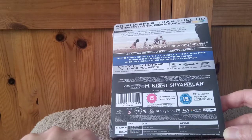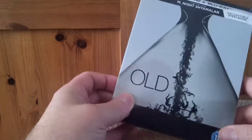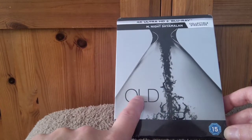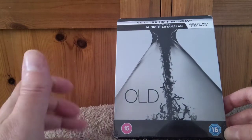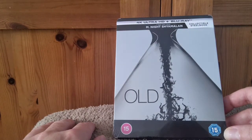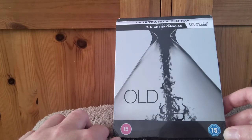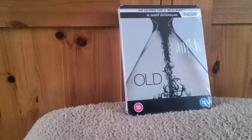It looks like it's a Universal title as well. Now if Everything Blu was still going I bet they would have done a fantastic edition for this film, but obviously they're in partnership with a new company next year I believe. Maybe they might do something if they continue with the Universal titles, so I guess we just have to wait and see. Let's get the cellophane off of this now.